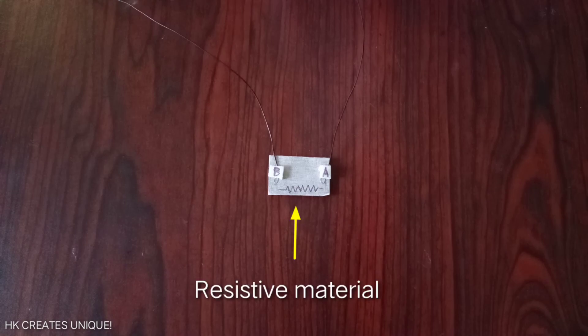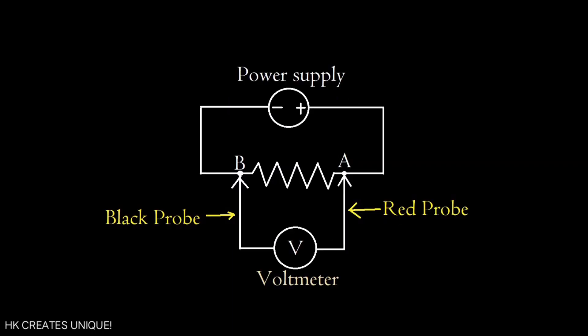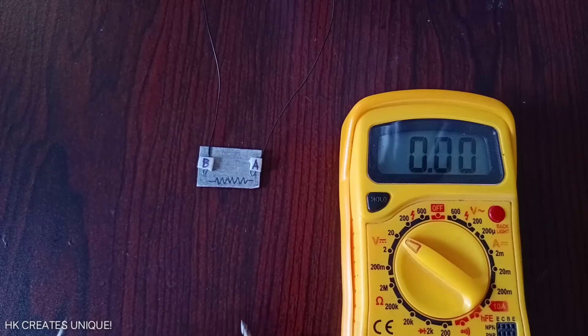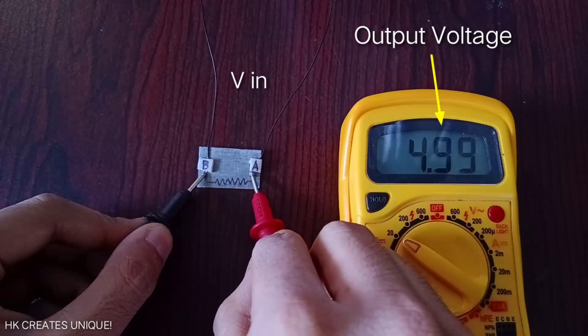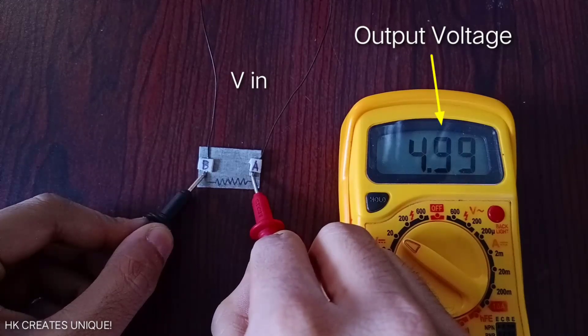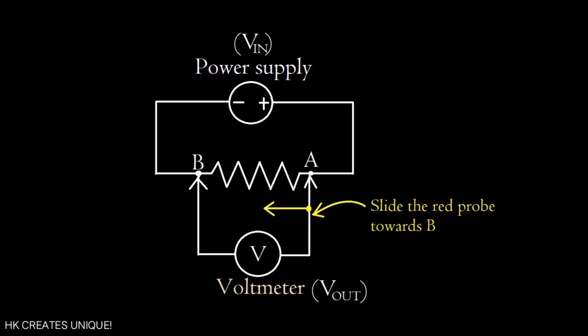When we connect a resistor or any other resistive material across the terminals of a power supply, connecting the two probes of a voltmeter across point A and B, the voltmeter shows a voltage that equals the power supply voltage — so no reduction of voltage yet.